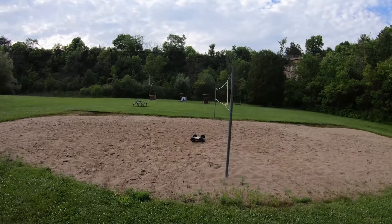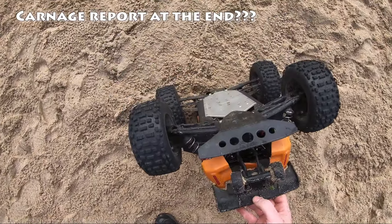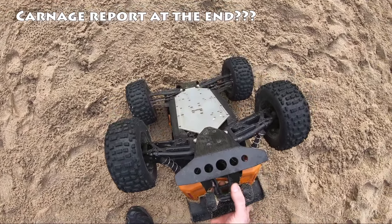Oh dang, I thought I was going to hit that net, boys. Ha! Broke my wing now, boys.